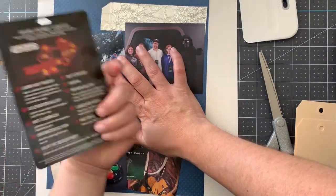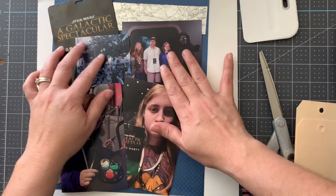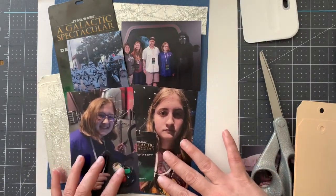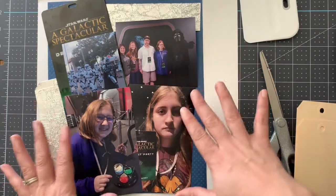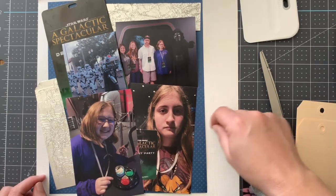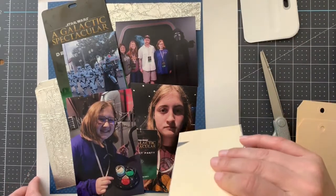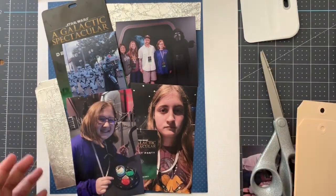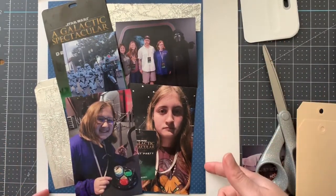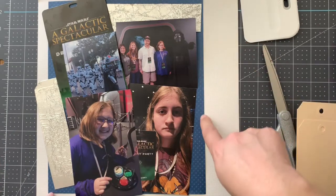I've got a piece of ephemera here — this is the little tag that you have to have during the event. I wanted to include one of those. I'm just playing with the photographs to make sure everything's fitting. I'm probably going to add a little piece with some journaling, or I could journal along the side. I think the blue was getting too dark — just too much, not enough contrast — so I cut the piece of blue down. Now it's 11 inches by 9 inches.